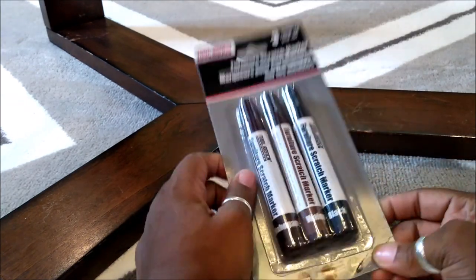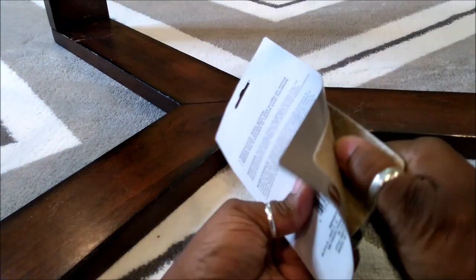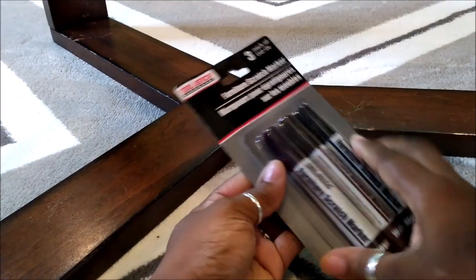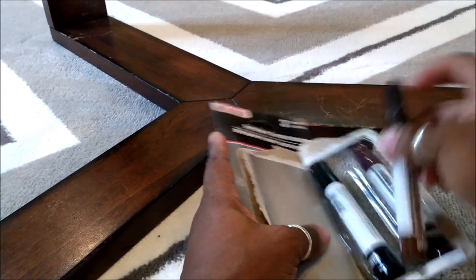I'm going to probably go for the mahogany — I think that's the darker brown. They had another one, maybe I'll go with this one instead.